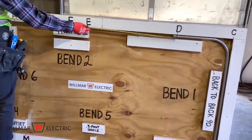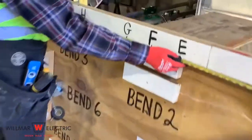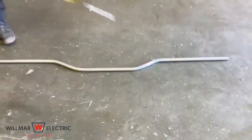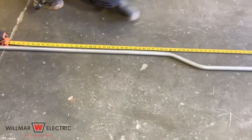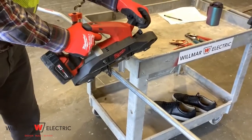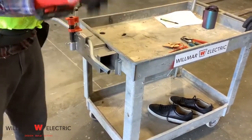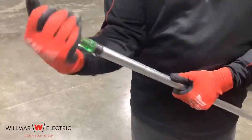Measure from point D to point H — it is 54 inches. Mark the conduit at 54 inches, then cut and ream the conduit.